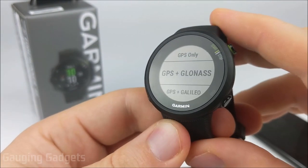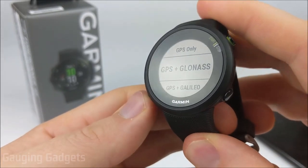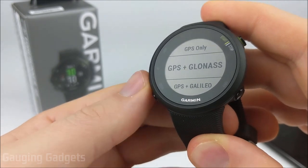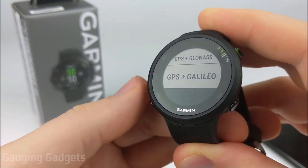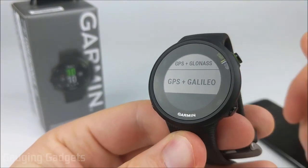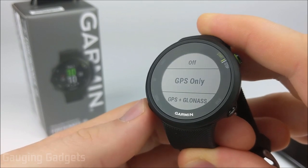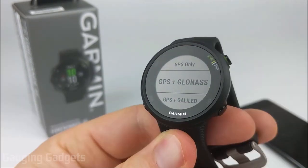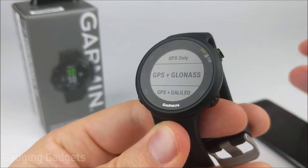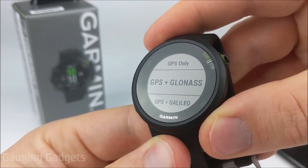Lastly in activity settings, we have GPS. You have standard GPS but also the ability to add GLONASS and GALILEO for more accurate tracking. If you're not getting great accuracy with just GPS alone, you can try adding these for improvement. It also speeds up the initial GPS sync. It's great that these are included for the low price range of $199.